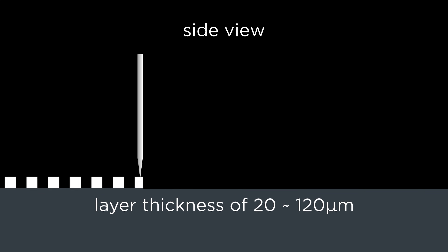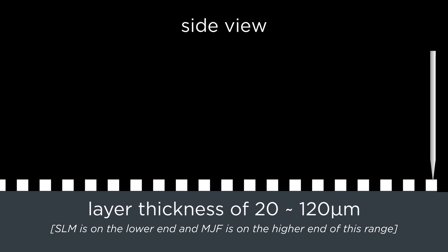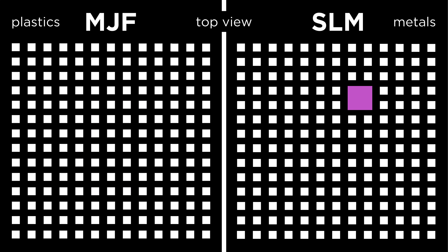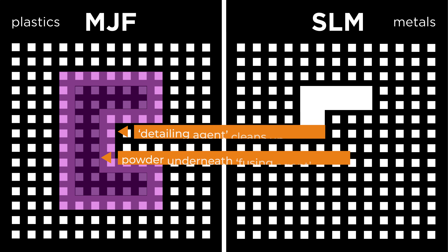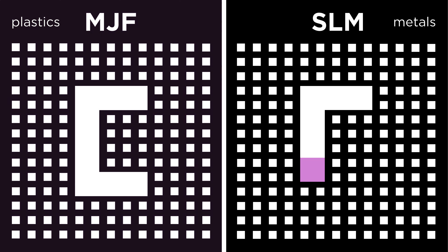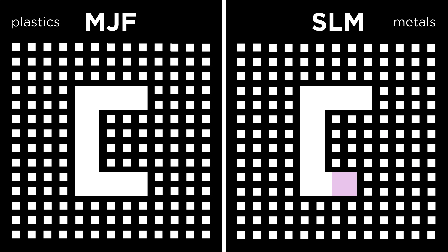First, a thin layer of powder between 20 and 120 microns depending on the material and machine is spread evenly across the printing bed. Then, the appropriate 2D slice of the 3D model at that height is formed within this new layer, using inkjet agents that precisely direct energy from an infrared light source in multi-jet fusion, and high-powered lasers within an inert atmosphere that helps to reduce impurities and porosity within the part in selective laser melting.